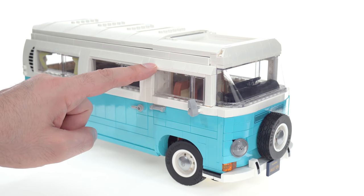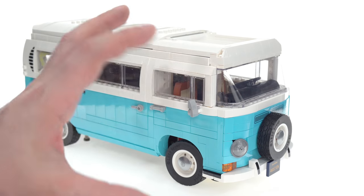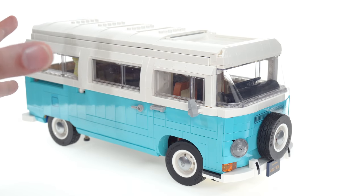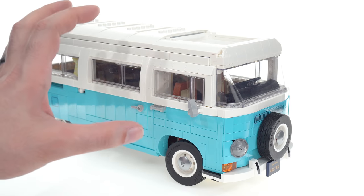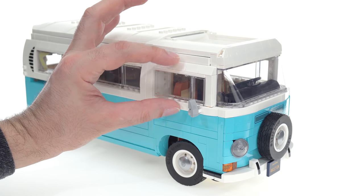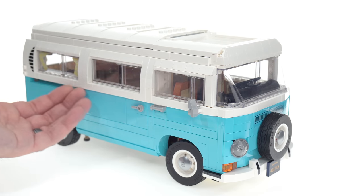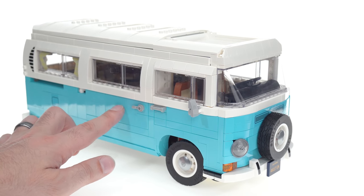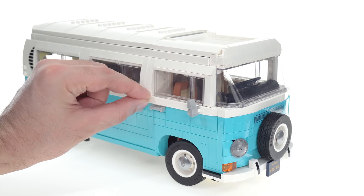Let me take a few minutes to talk about things I don't like about this set. First, I personally don't like this brow line right here — it just feels squished. The whole VW look is to have kind of bug eyes, big wide open, almost a chibi kind of feel in many cases. There's a certain charm to it, and this squashes some of that charm. In my personal opinion it could have been just a little bit taller there.